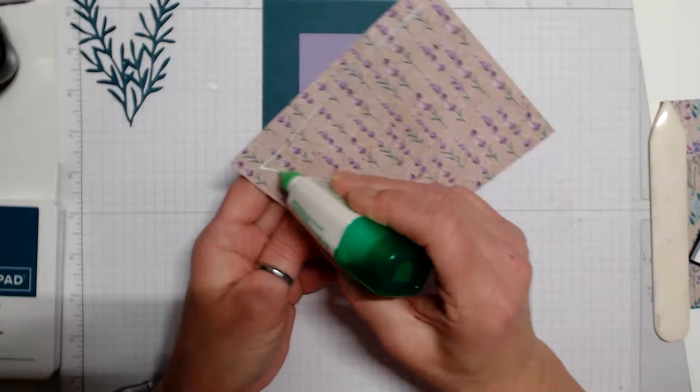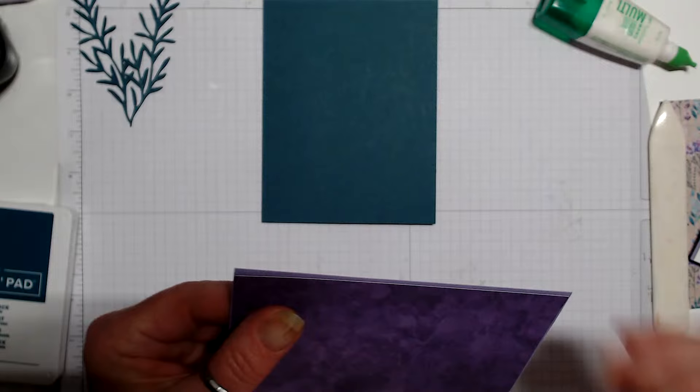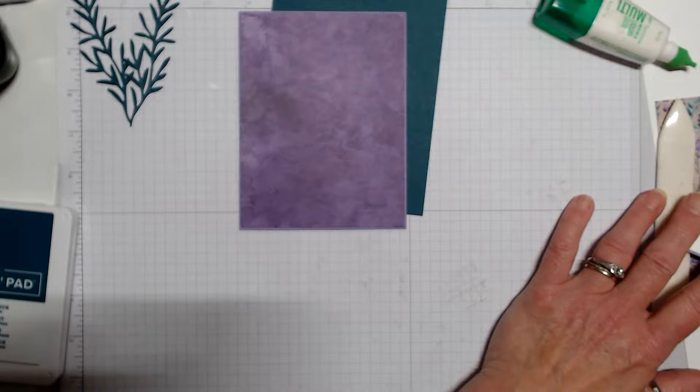We're just going to adhere this layer to the Highland Heather — it's a tight fit, but that's okay. I'm going to leave this layer off for right now in case I need to trim it.